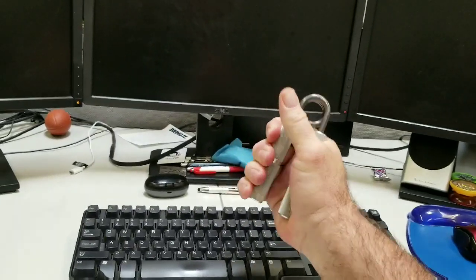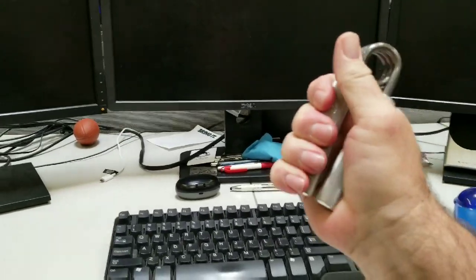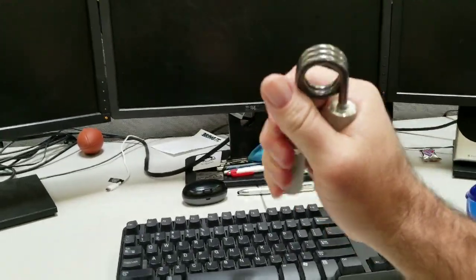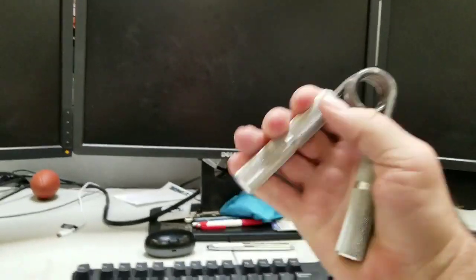I've been working very hard with the Captains of Crush grippers. These are the number ones. Take note of the technique: squeeze and let go. Squeeze and let go.